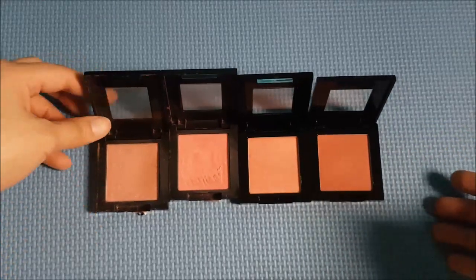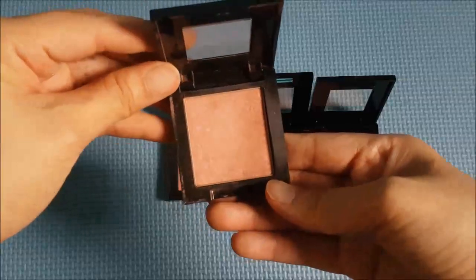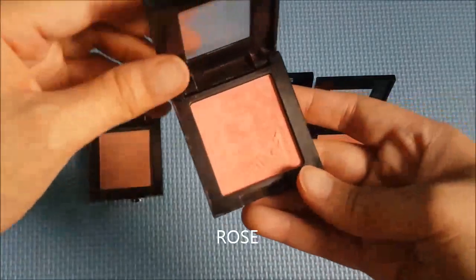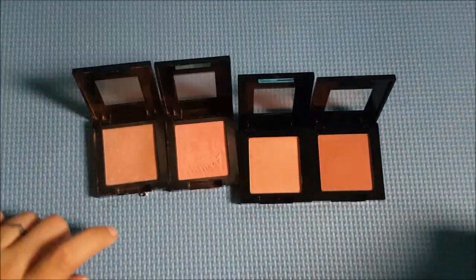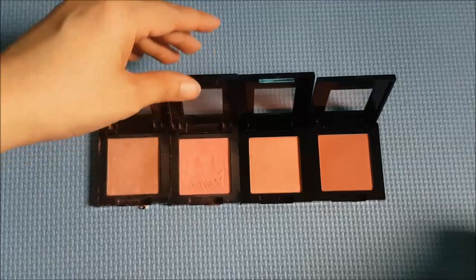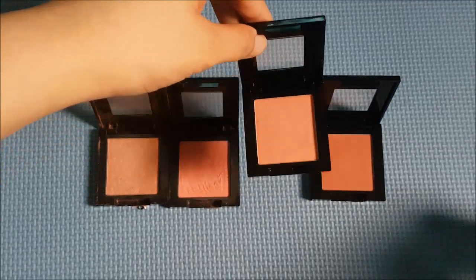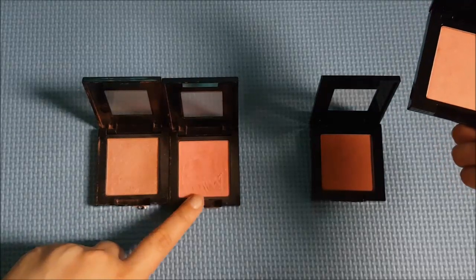These are the Maybelline Fit Me blushes. We have four colors. This one is already super used up, which is the nude color. And then over here is another well-used one, which is rose. These two are perfect for everyday and with any makeup look. And then we have a very light cool-toned pink and a warm-toned pink.